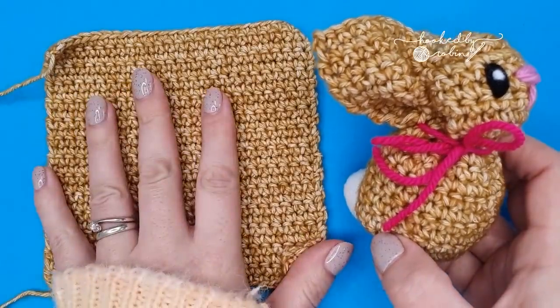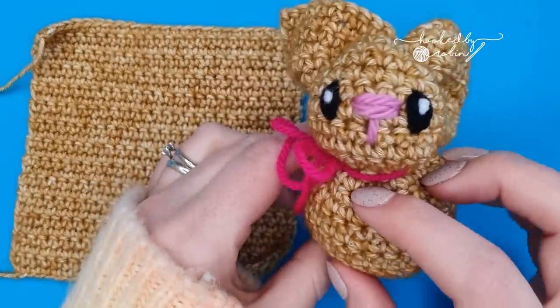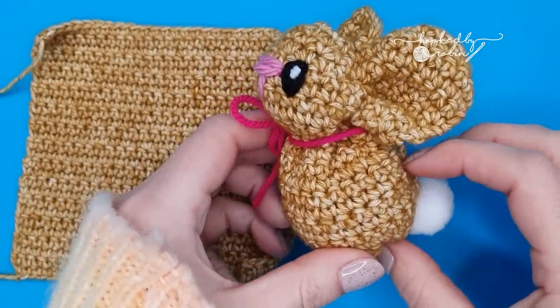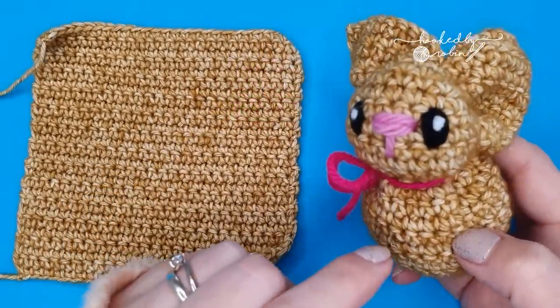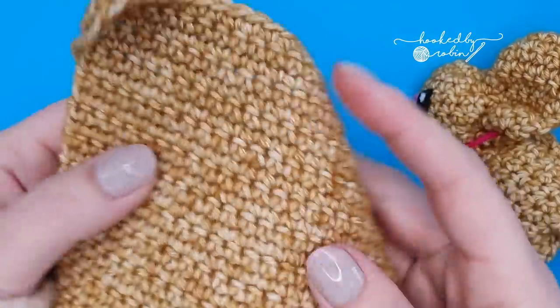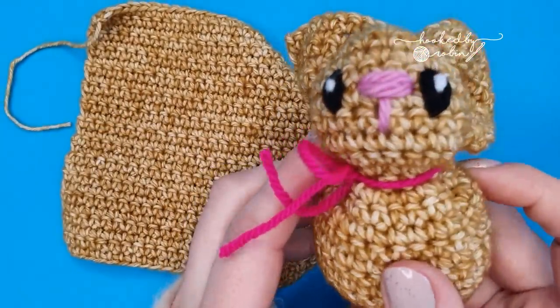Today I'm going to be showing you how we can turn an ordinary crochet square into an absolutely adorable little crochet bunny rabbit. This project is super simple — if you can single crochet back and forth in rows, then you can make this little bunny.